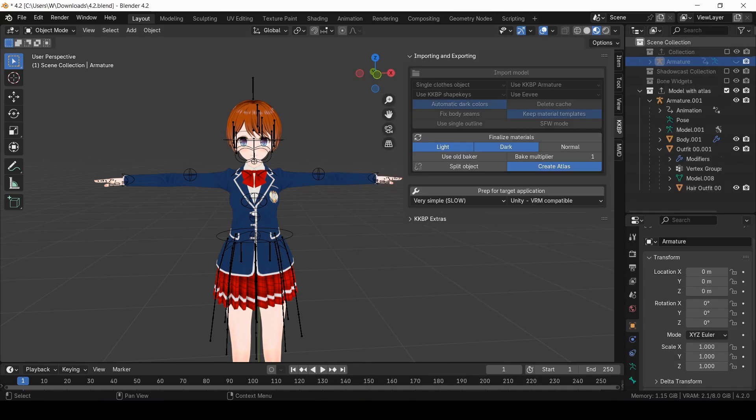This is pretty useful if you want to export the model to a different program, because now you don't have to load like 50 different PNG files. You can just load one single file for the body, one for the outfit, and one for the hair.